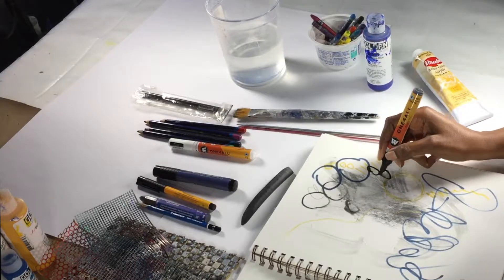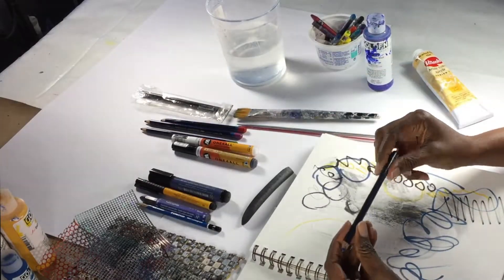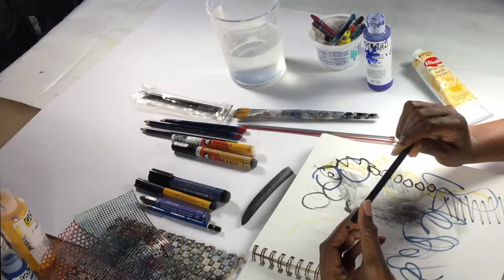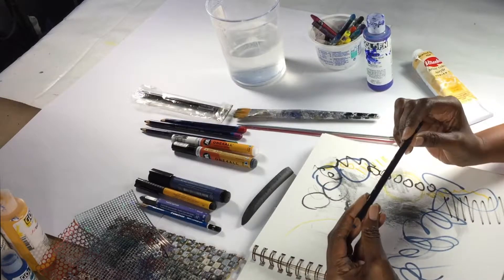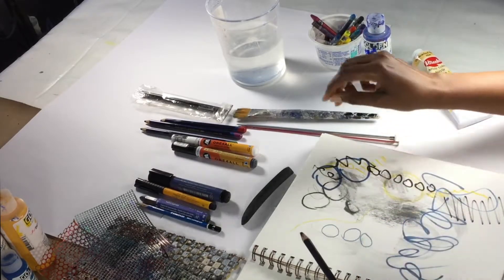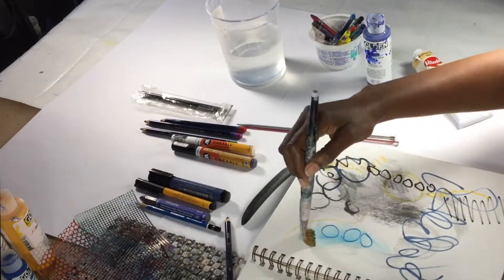I'm going to use those to make marks as well. I have these Derwent Inktense pencils and they are water-soluble as well — do you see a theme here? They are water-soluble and you can draw with them, and then the cool thing is you can use water with them and move some of that color around.